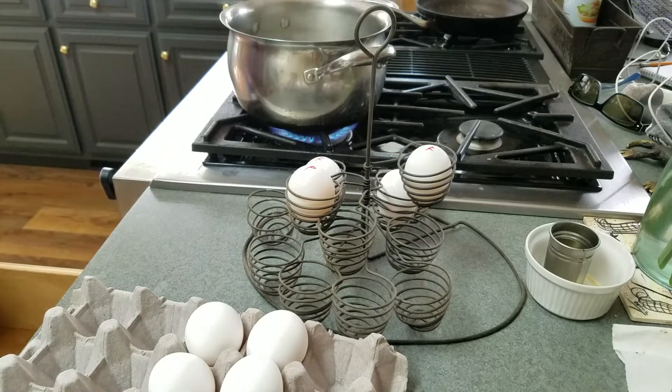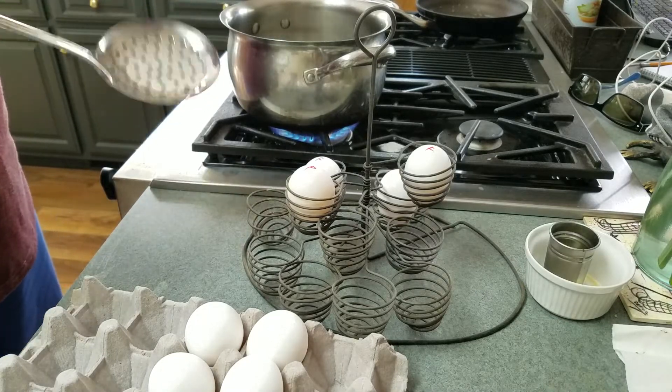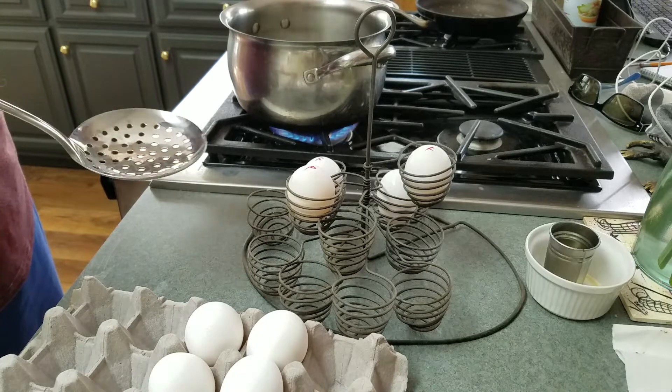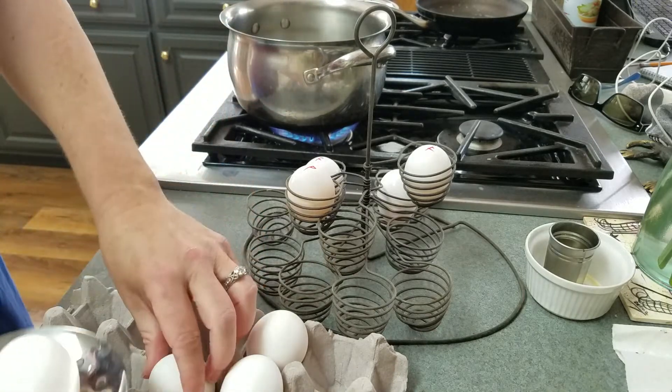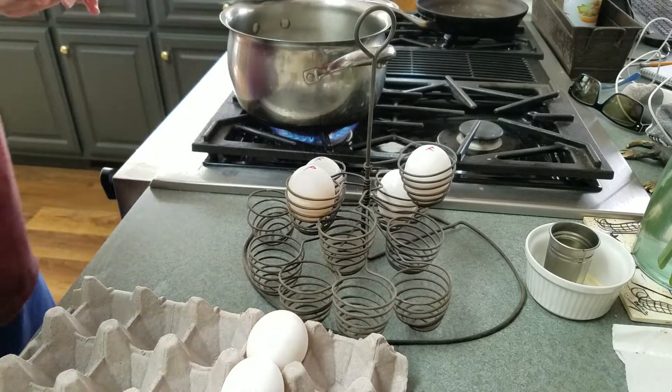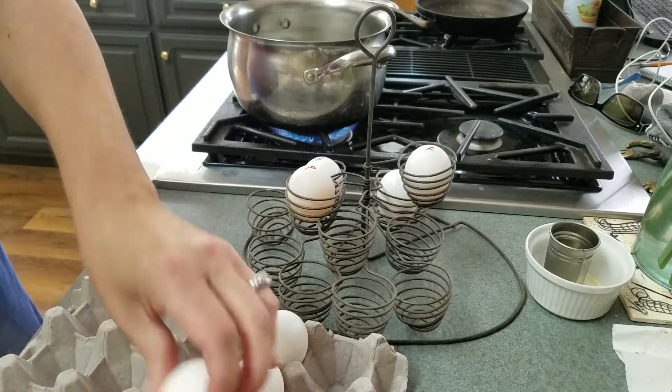The first step is to put cold water in a pot and bring it to a boil, then take cold eggs out of the fridge. These are store purchased eggs. I'm going to do a combination of store and fresh.